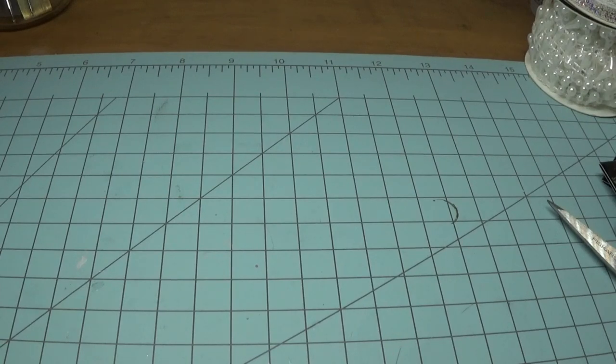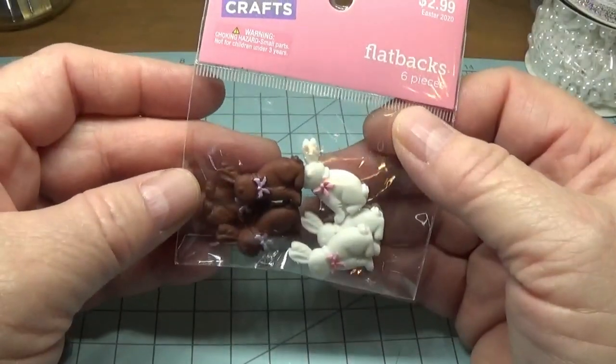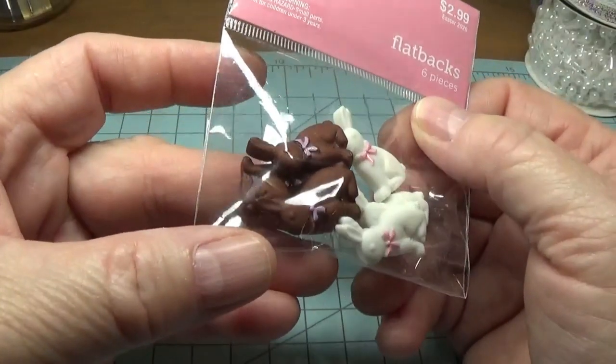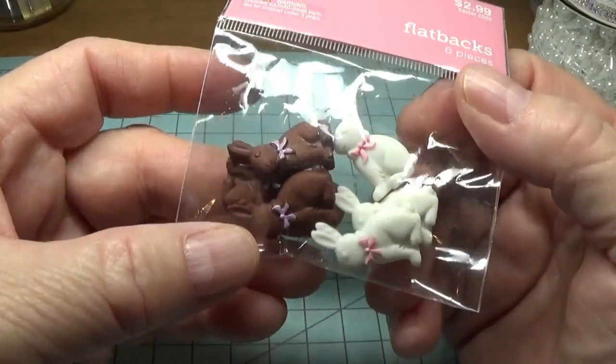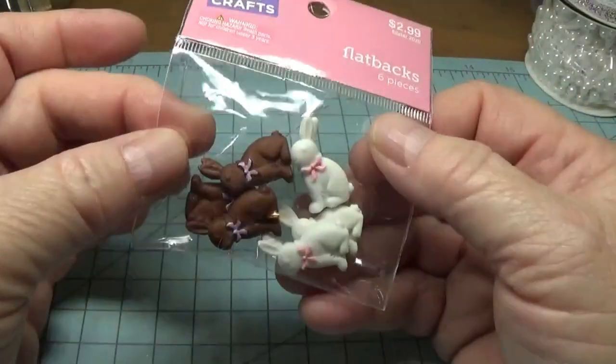I have these little flat-back bunnies that were marked down to 30 cents. I picked these up — there are six of them, three chocolate bunnies and three white bunnies.